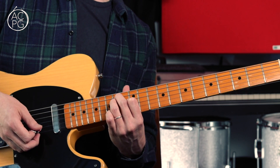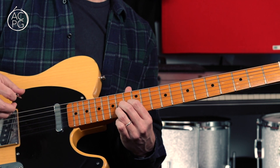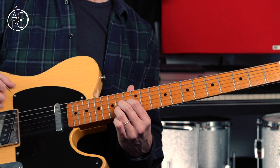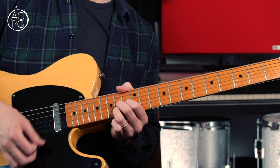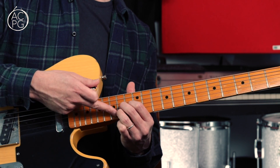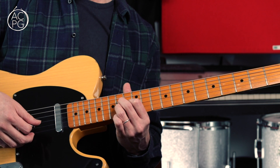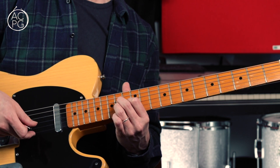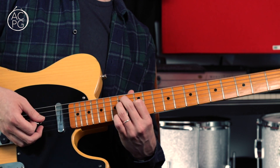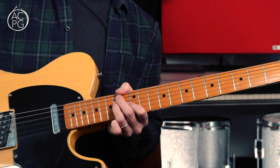Then we move the second and third fingers over to the G and B strings — we've got the 14th fret on the G and B, and we're allowing the open top string to ring, and the open D, maybe a bit of open A ringing out as well. We go up, down on that little chord shape. Then we move these two fingers over to the D and G strings — 14th fret on the D and 14th on the G — letting the open B and open top string ring, and just playing a downstroke. Think of it as just an E chord and you're moving these two fingers over to the other pairs of strings during the riff.